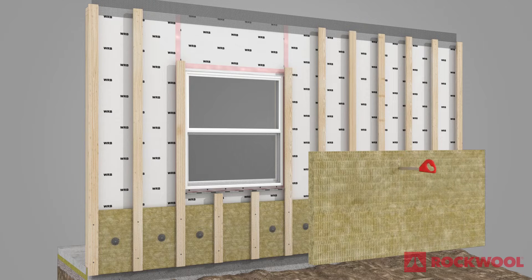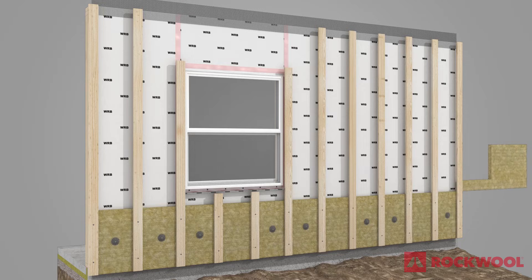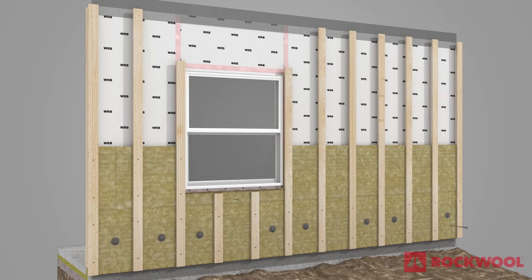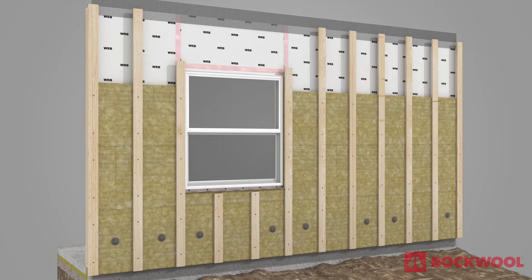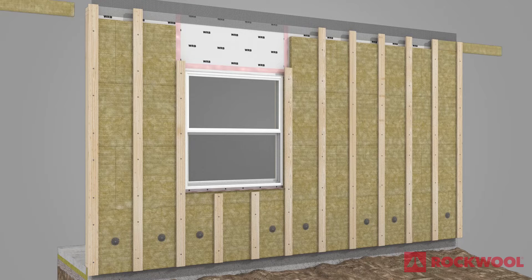Using a serrated knife, cut the Comfort Board 80 boards as needed to fit around the window and flashing, securing the boards along the sides of the window with additional furring strips as needed. Slide the next course of Comfort Board 80 behind the furring strips, working up the wall and securing the furring strips through the insulation as it is installed.